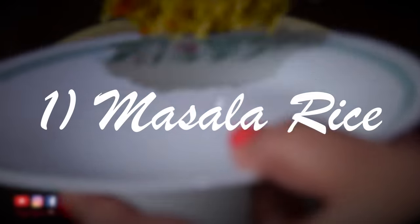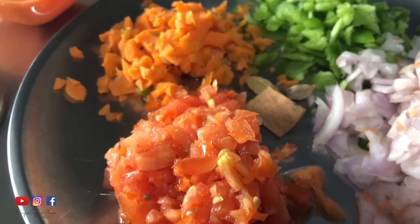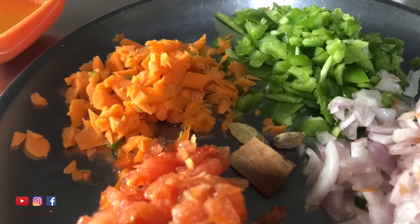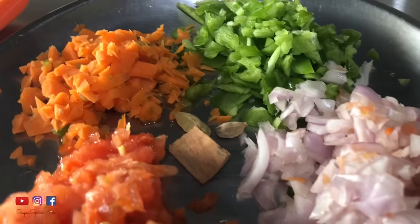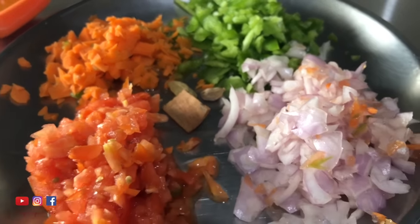The first recipe is masala rice and you can use whatever vegetables you like. I have some tomato, carrot, capsicum and onion — make sure they're finely chopped. I also have some elaichi or cardamom and some dalchini or cinnamon for a little extra flavour.